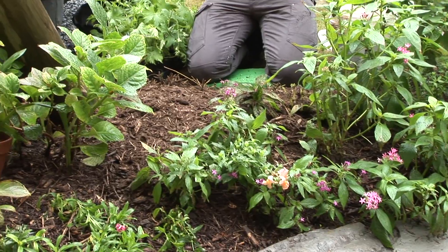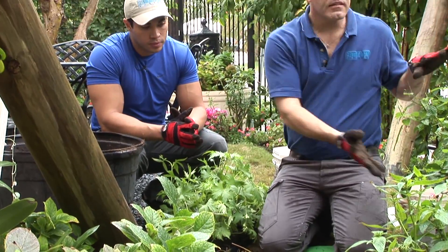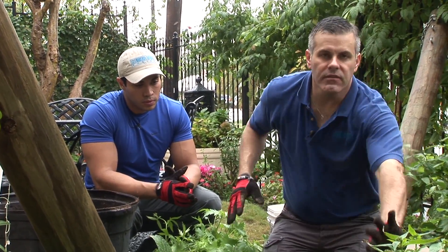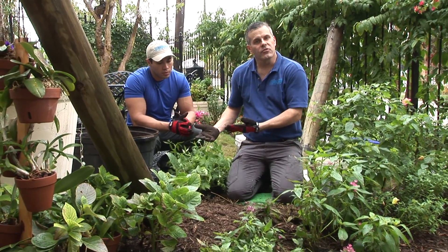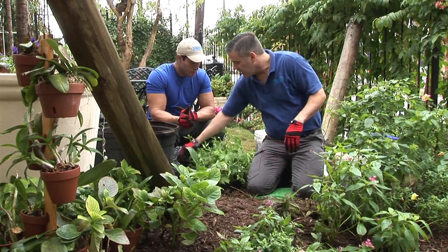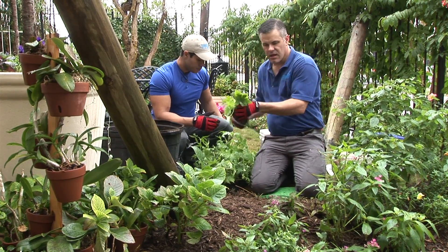Because as I plant this winter delphinium, these existing plants are going to still be here. The delphinium will grow as the summer plants start to die back or even freeze, as the pentas may. The delphinium will start to grow and flourish, become tall spikes and present their color. So if you'll take these and just pull them out of the container and hand them to me, I'll start planting.